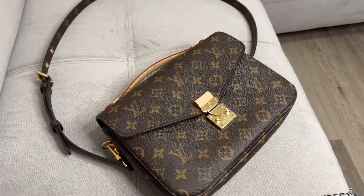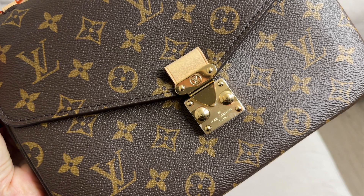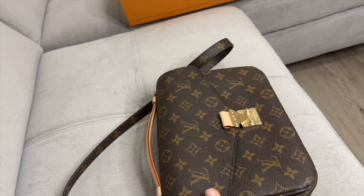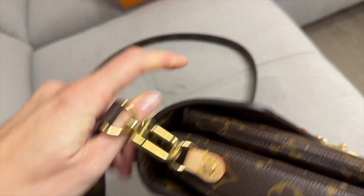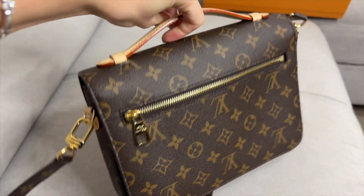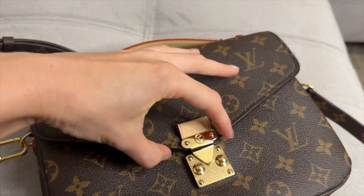Let me show you all the details of the Pochette Métis bag up close — the canvas, the color, the Louis Vuitton branding. The hardware has kind of a bronze color. This is the pocket on the bag. Let's open it — it opens very easily.